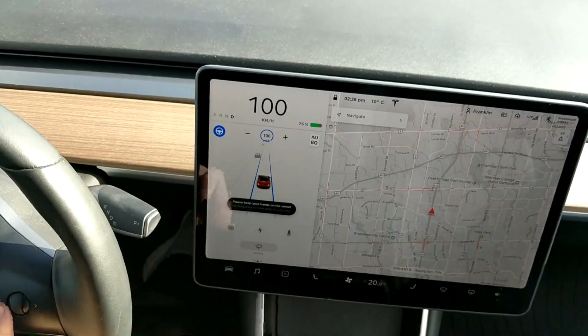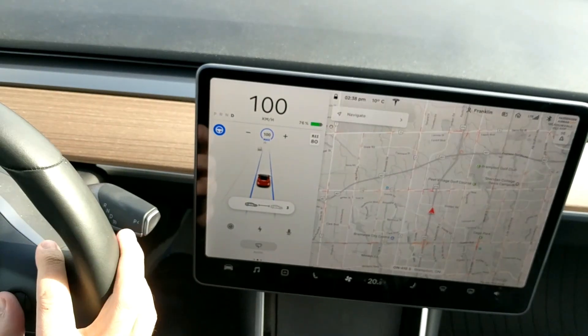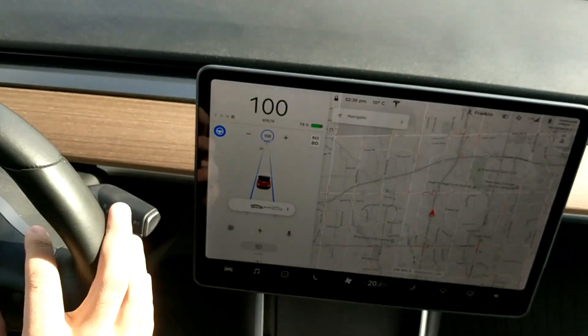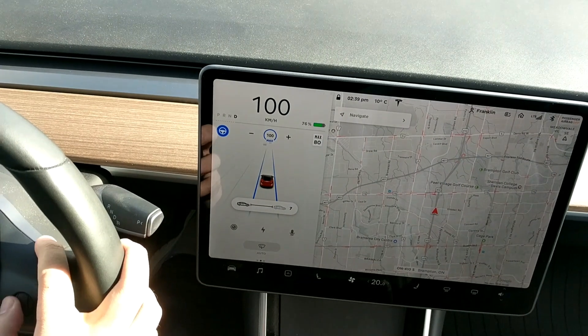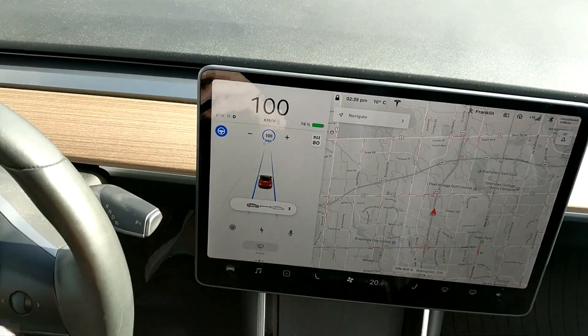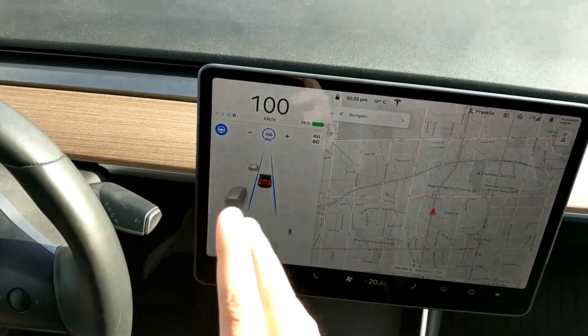The way you adjust your following distance is you push the scroll wheel left or right — that sets your distance in car lengths. Right now this is set to one and you can go all the way up to seven. That's pretty much all there is to autopilot — by far my favorite feature of the car.